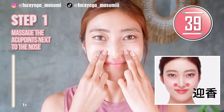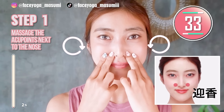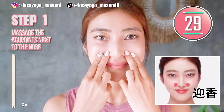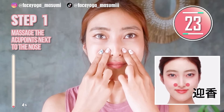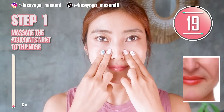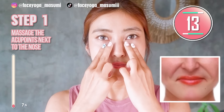Using your fingertips — index and middle fingers — try to massage the acupressure points next to the nose in a circular motion. Slowly and gently. There are acupressure points called geikou next to the nose, as you can see in the picture. This will help to slim down your nose fat and also prevent laugh lines. The laugh line starts from the side of the nose, so it's really effective.